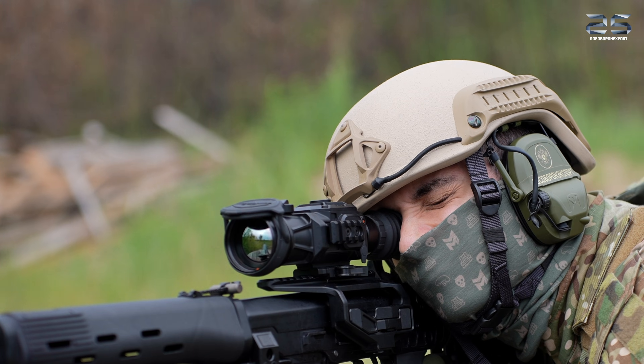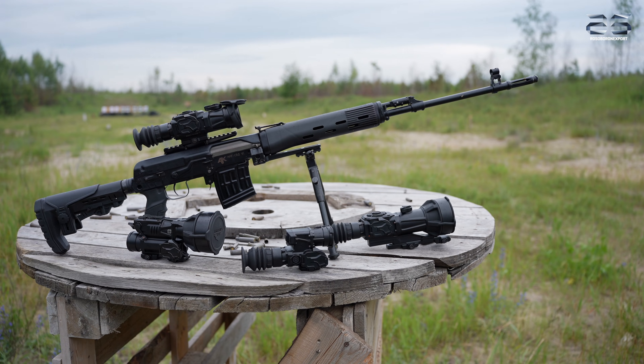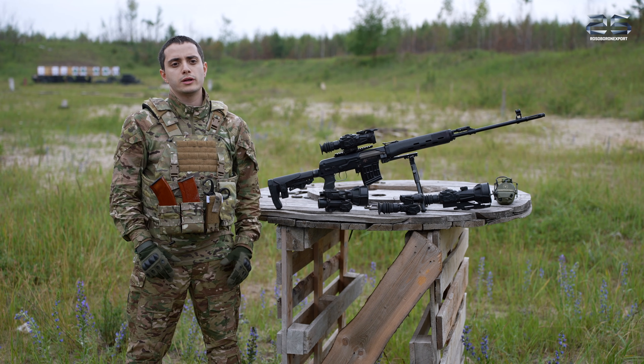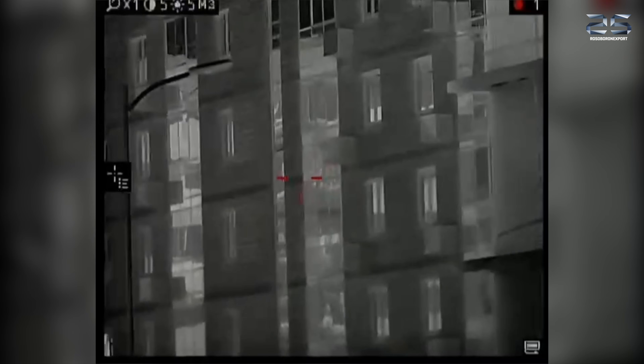This scope implements an electronic calibration system with a critical advantage. While many thermal sites freeze the image during calibration, creating disruptive gaps in situational awareness, the Phobos maintains a real-time video feed throughout the process.